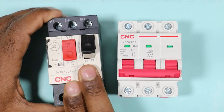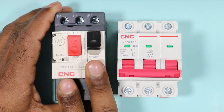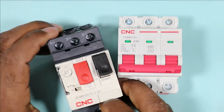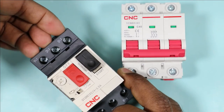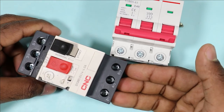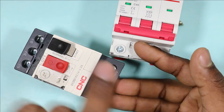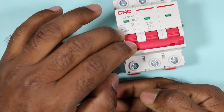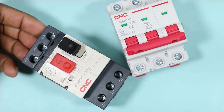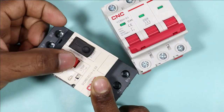Similarly, this MPCB also provides protection from overload and short circuit. Along with these two, MPCB also provides phase loss protection. Suppose three-phase power is supplied to the MPCB and connected at the output terminal to motor wires. A three-phase power should always be supplied to the motor, and if one phase supply fails, the motor should be stopped. If you use MCB in this condition it will not trip, but if one of the three phases fails while the MPCB is on, it will trip.